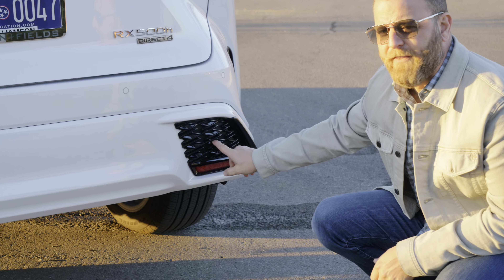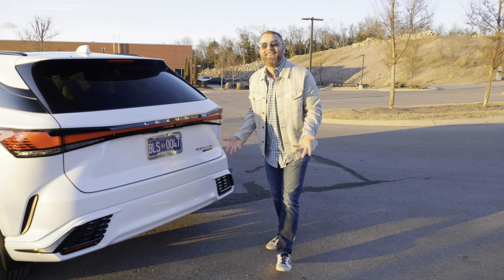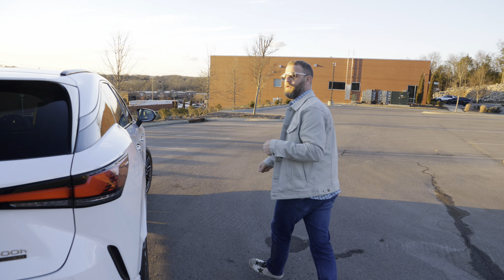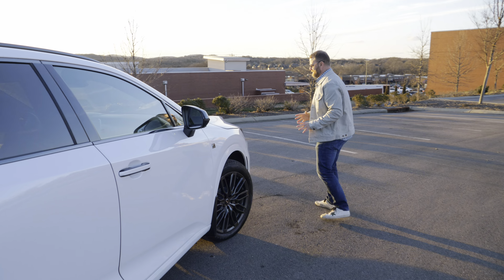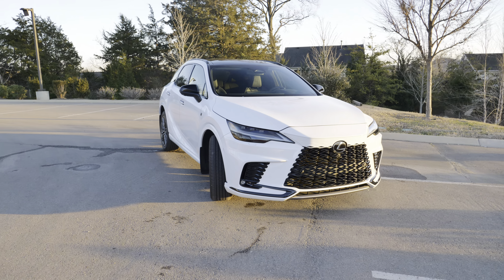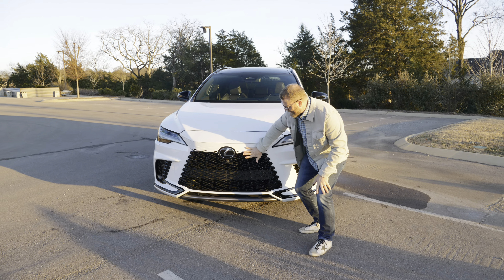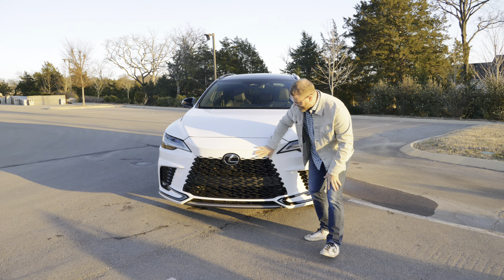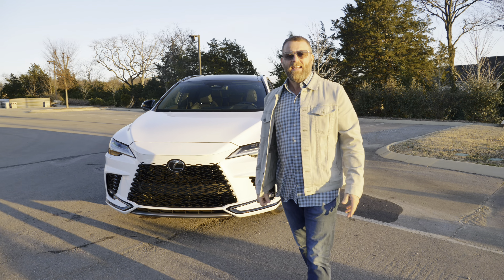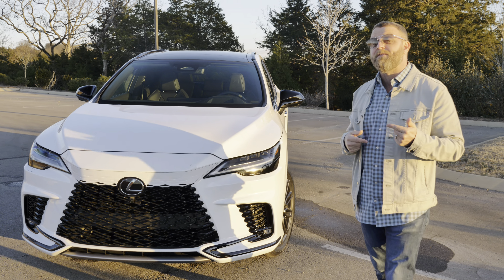The rear vents don't actually function — they're just for appearance, which I wish weren't the case. Coming around to the front, some people love it, some people hate it. On silver or black it kind of fades as a gradient, but with the white you see the contrast. I really love it — I think it's a great bold new look for the RX, and we have not had any issues. Lexus reliability.